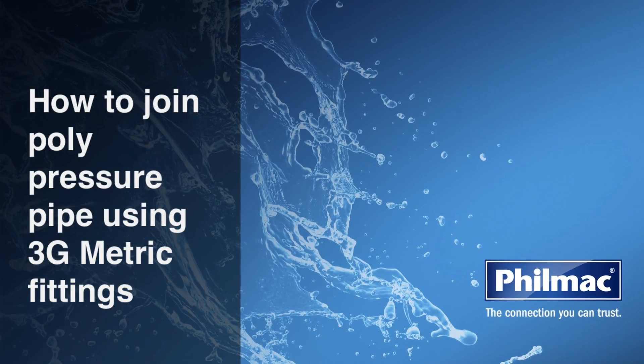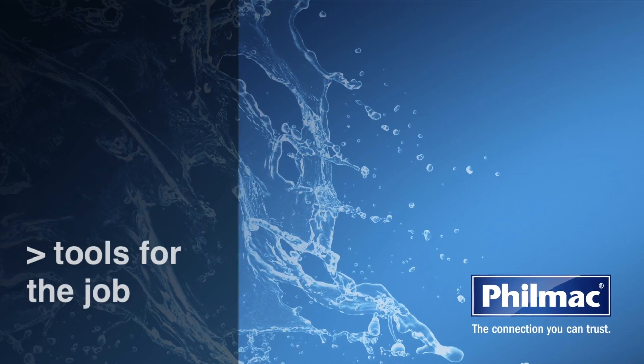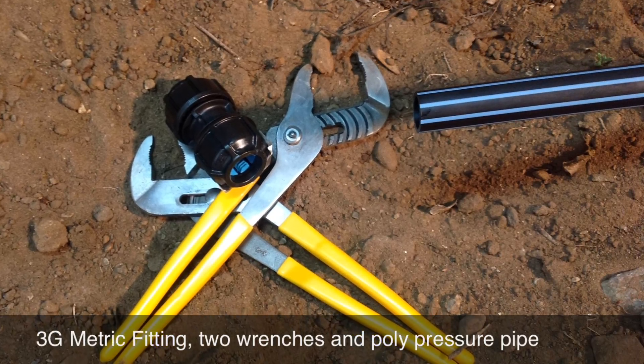Today we're going to show you how to join polypressure pipe using the 3G metric fittings. What tools will you need for the job? The Filmak 3G metric fitting, two wrenches, and polypressure pipe.